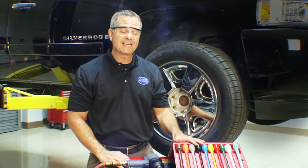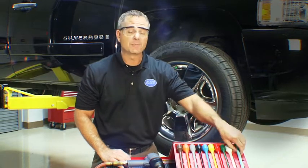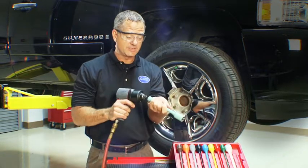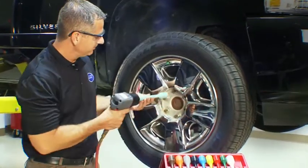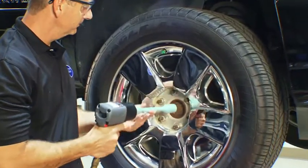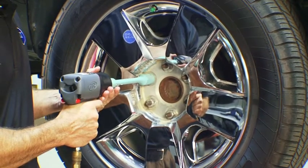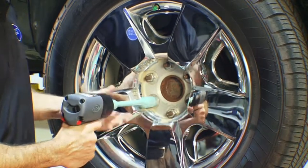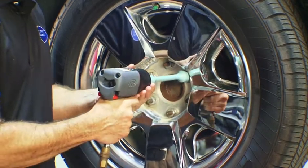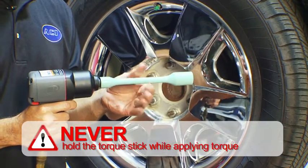You can also torque lug nuts using torque limiting adapters, also referred to as torque sticks. Select the torque stick that meets the manufacturer's specifications. Once again, we're going to use a proper torque sequence. Never hold the torque stick, as it will affect torque and could cause injury.